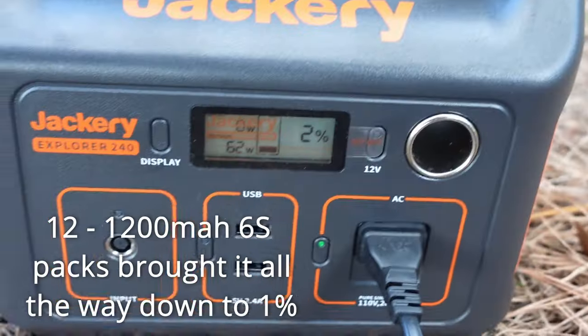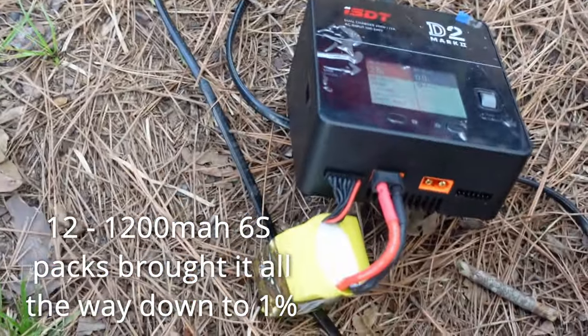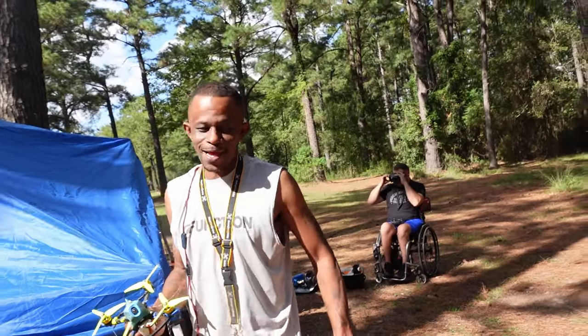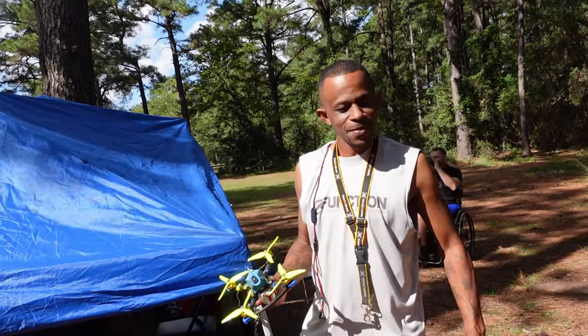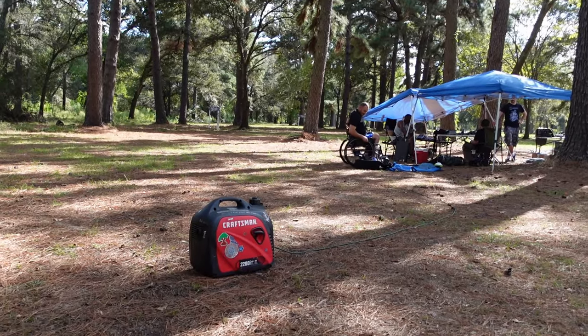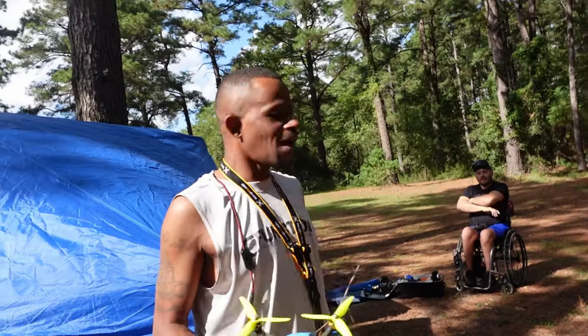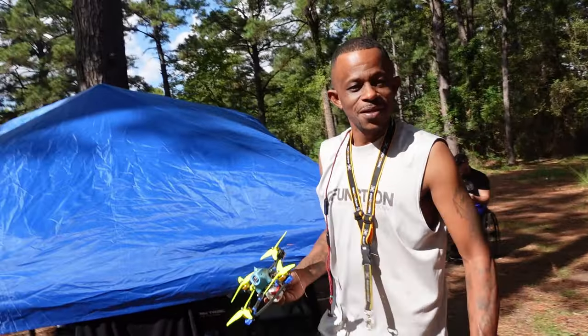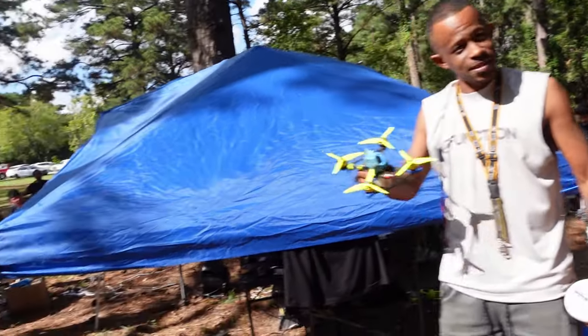The Jackery 240 Explorer has already charged 12 packs. A friend on-site confirms — that's 12 packs for about $160. That ain't bad. You can just throw it in the back of the car. If you're doing a night spot session flying around 10 packs, you bring eight or ten charged packs, charge another 10, and you're set.